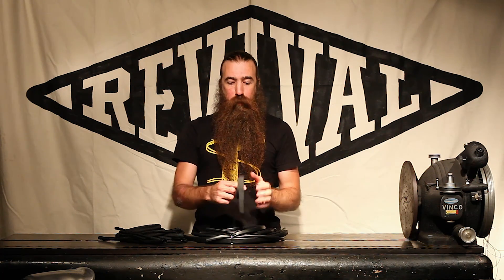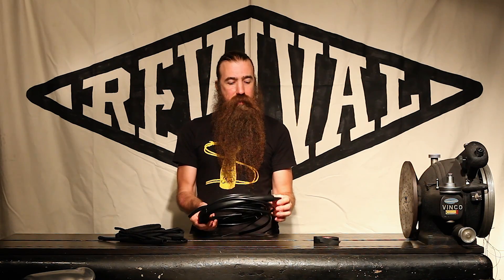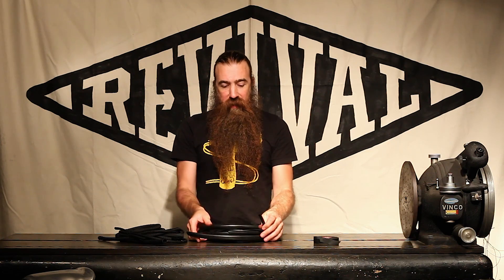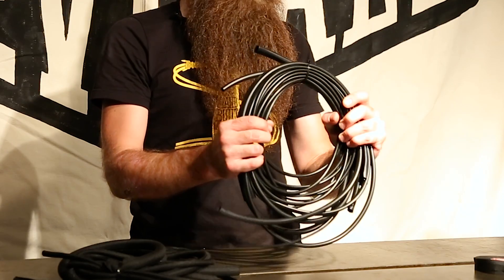So if you want, you could do the very simple solution of just doing the wrapped loom with the tape — that works. But if you want to go for the next level up, we've got some vinyl loom. This is really similar to what you find on an OEM bike — nice, soft, pliable, flexible loom. If you've been working on a CB or a KZ or whatever bike, they probably have a bunch of wires that live in vinyl tubing, and we've found a very nice vinyl tube for that purpose.